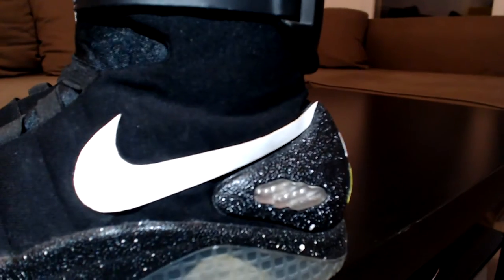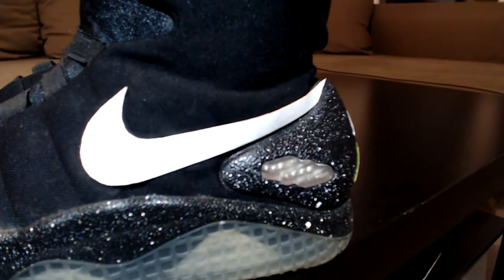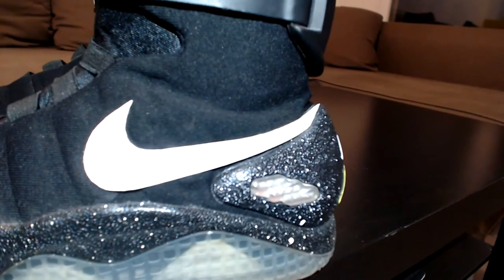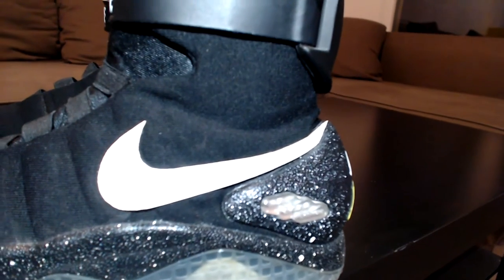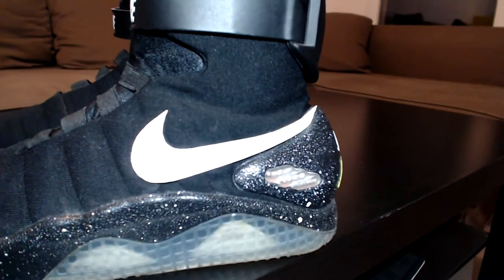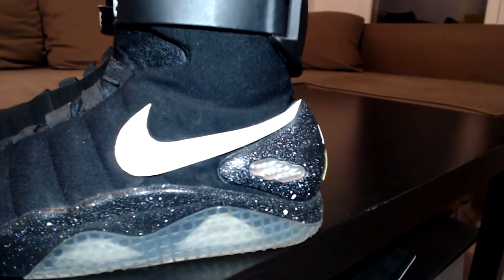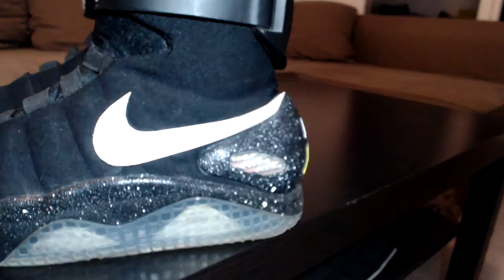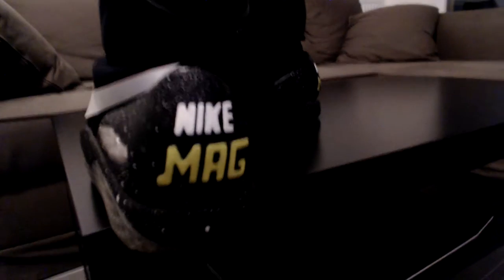For the swoosh, I used fake laser — fake laser material — so at least the swoosh would stay in good condition. I could wash it and it would stay in place over time. It wouldn't get burned by using some very tough glue.